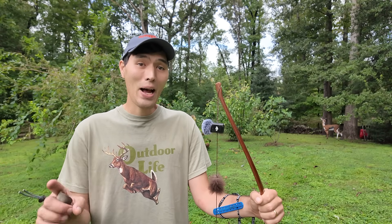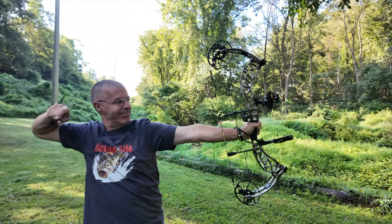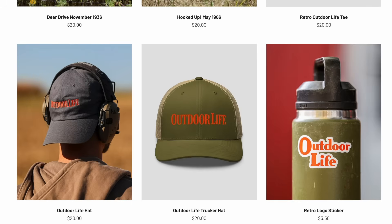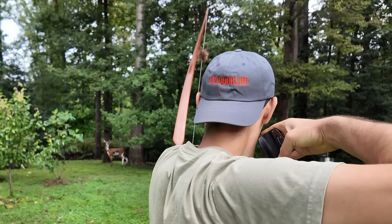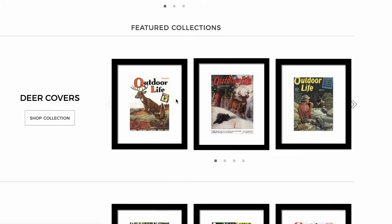We just launched all new shirt designs on the Outdoor Life merch store, inspired by vintage covers, with a new design coming out every month. You'll also find stickers — my personal favorite — revenant hats, and classic cover prints. Click the link in the video description if you want to check them out.